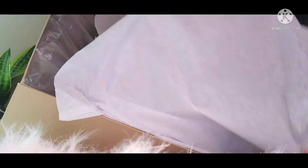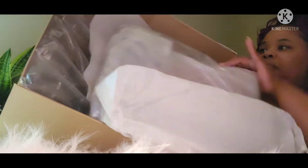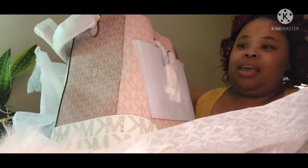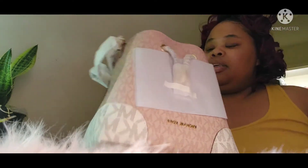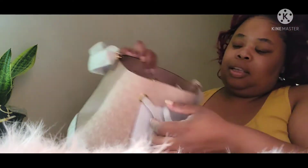All right, let's see. Wow! Here's the smart course ballet print bucket purse. It's stuffed really well on the inside. You have the drawstring here.